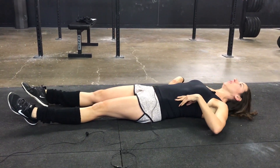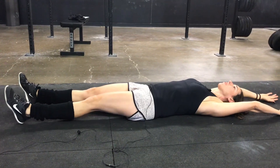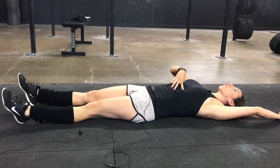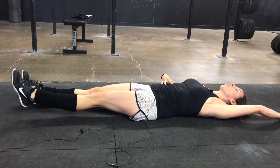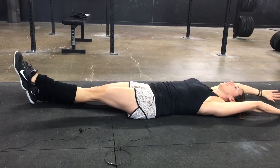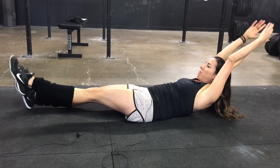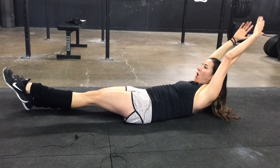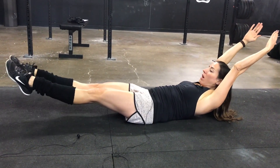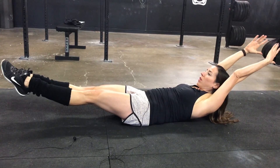Lay down on the floor, arms overhead. You're gonna go ahead and bring the ribs down, creating tension in the core, elevate one leg, both arms up, glue your ears by your biceps. Once you have both arms off the ground with your upper back, then bring the other leg off the ground and hold that position and release.